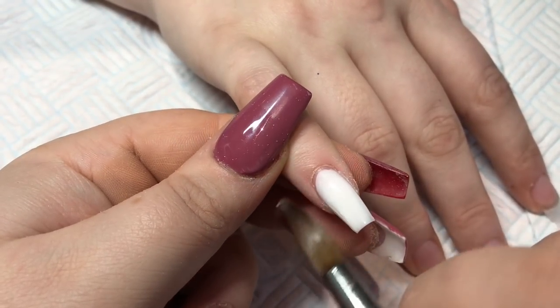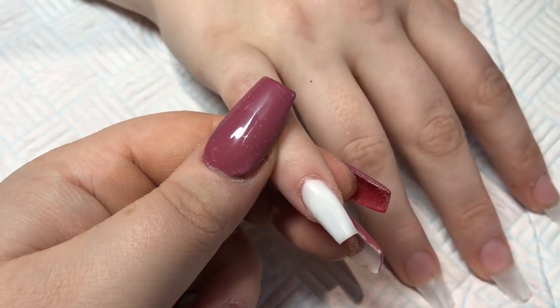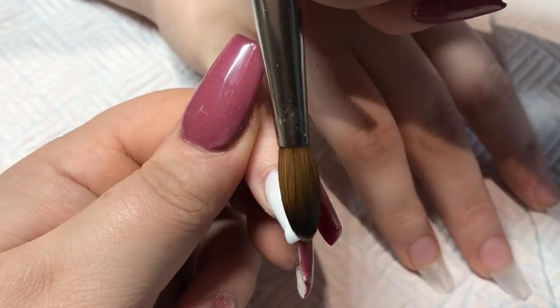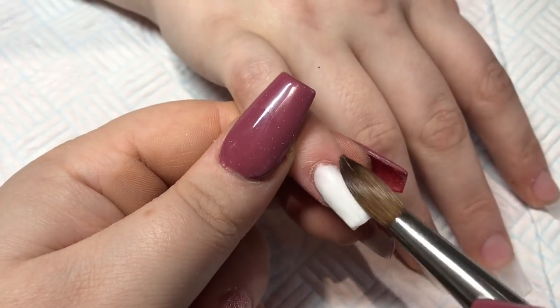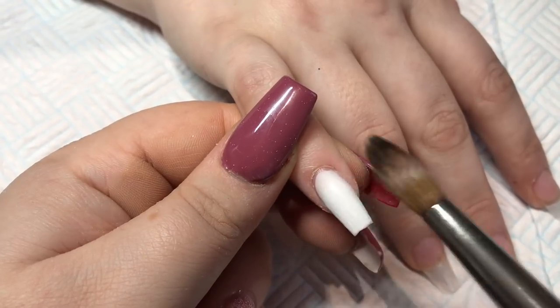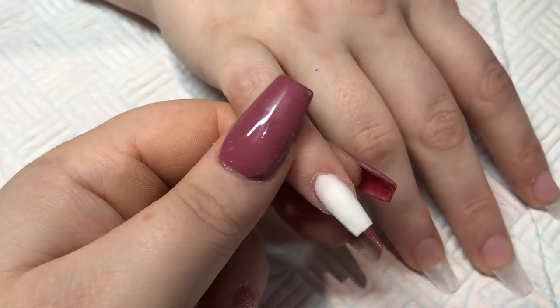Today we have a gorgeous gold and white set that I did this morning. I just love it — it's very simple and very easy to recreate if you want to. So just starting off on this pinky finger with Glitter Bells Snowdrops White, making sure it's nice and neat and covered properly.